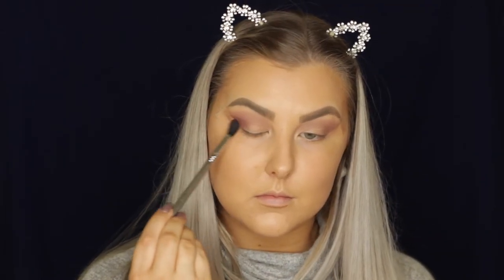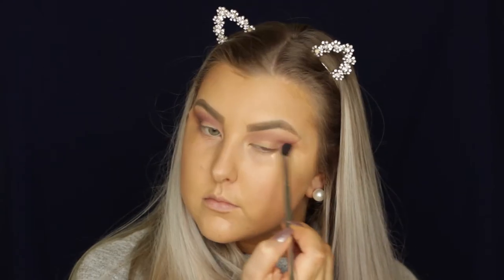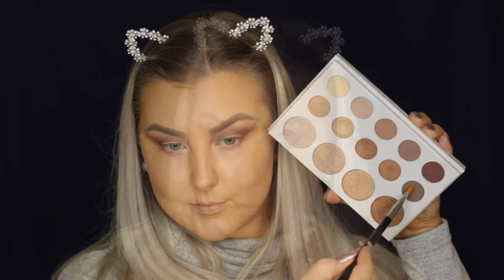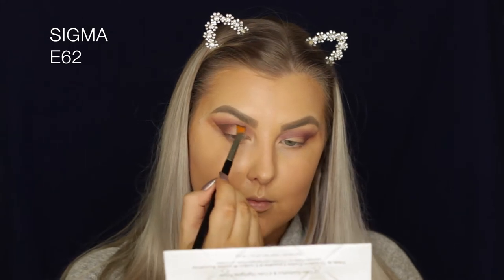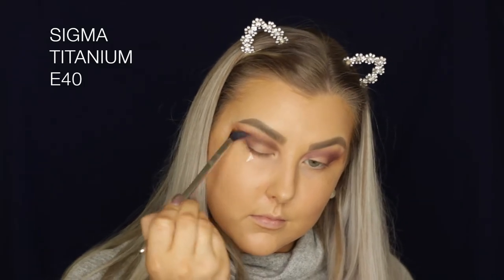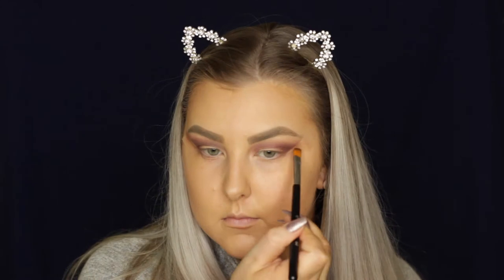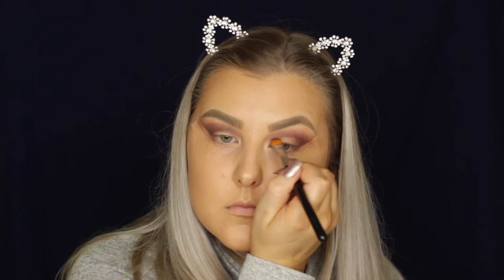Then going into the next darker shade — this one is very much like a plummy eggplant color. I'm blending it into the outer corner a little bit more, bringing it down along where the tape is, then blending it into the crease and just building up the color intensity. Then I'm taking a matte brown shade on my little cut crease brush and starting to carve out the crease. I did it really messily this time and I was so annoyed, but I just literally blended and blended until my fingers were sore. So make sure you have clean blending brushes on hand!